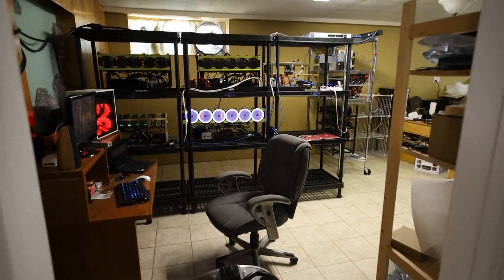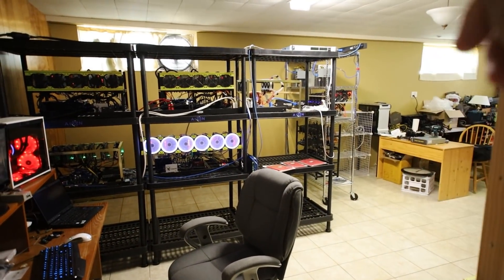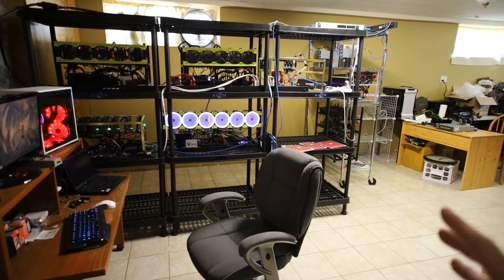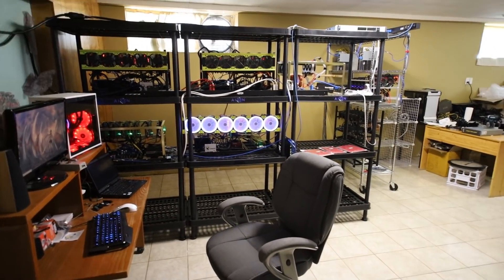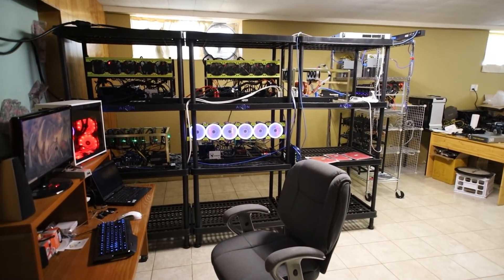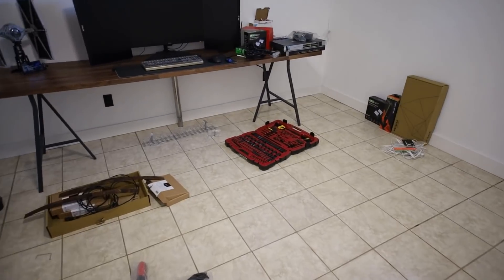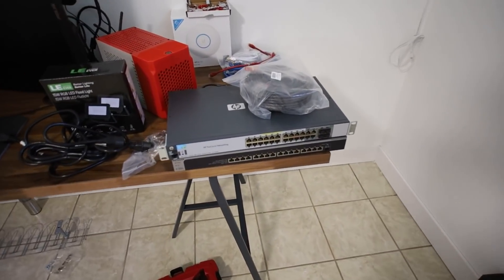I'm going to be segregating my little network here. I'm going to have a security system on a separate VLAN, my mining rigs on a totally different VLAN, and my ASICs on another VLAN as well. I really want to segregate all this stuff and monitor where all the traffic is going. I'll have multi-part videos setting all that up and really getting into the nitty-gritty of setting up my network.